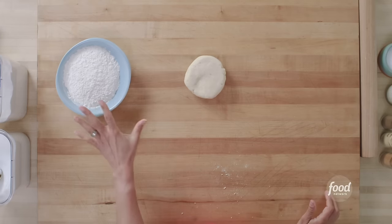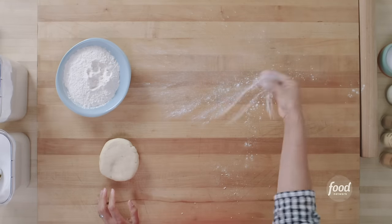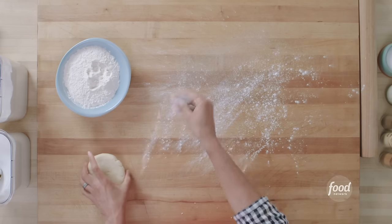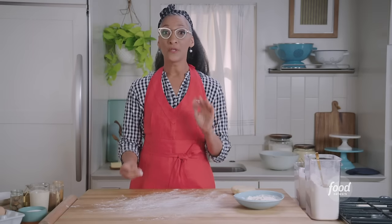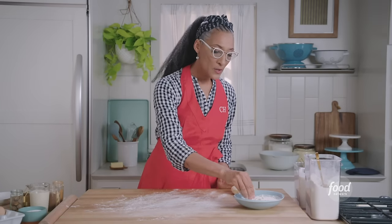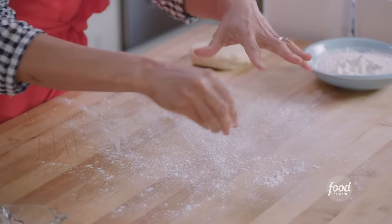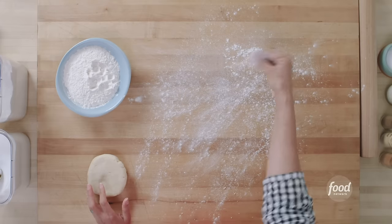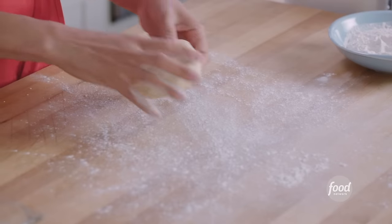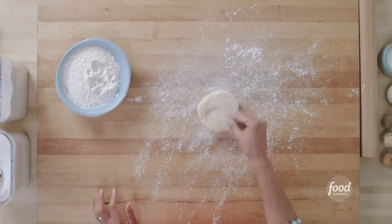It's been 30 minutes — time to roll out our dough. I have some bench flour here. I take my flour and I just flick my wrist. I don't want to have a lot of flour; we don't want to add a lot of flour to our cutting board. What you don't want to do is dump flour and create clumps — just make sure you're flicking your wrist. Flick, flick, flick, flick, flick.